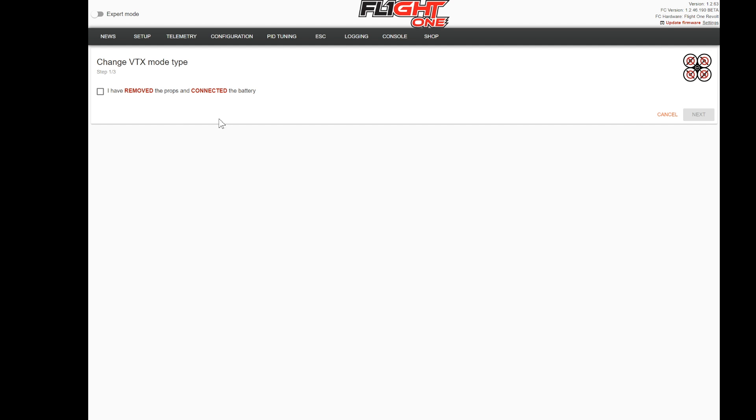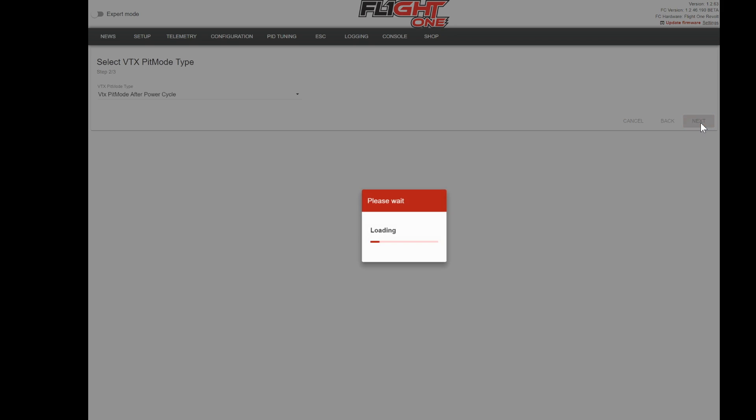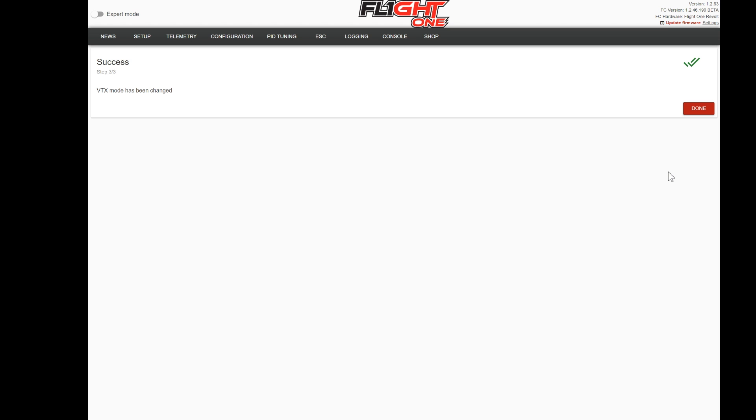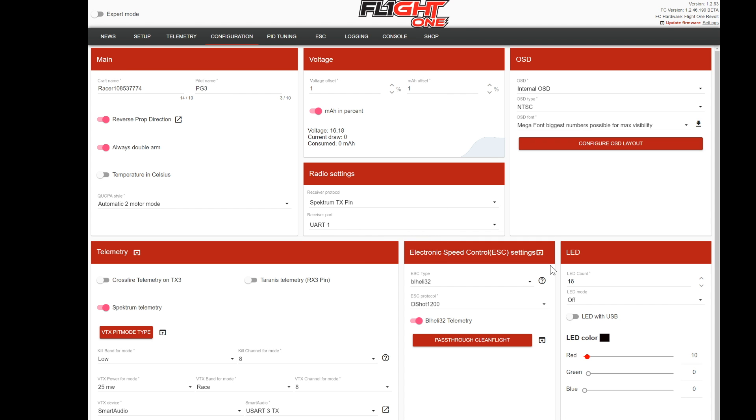I'm plugging in the battery now. You heard the tones, and now I'm going to check the box. Once you check this box, you pick which mode you want. I'm going to pick VTX pit mode after power cycle, which means it's always going to be turned off when you plug it in. I'll hit next, and if it's connected properly it's going to say the VTX mode has been changed. If you get an error, make sure you have one of those compatible VTXs and make sure it's wired properly. That's the first step in getting your VTX working.